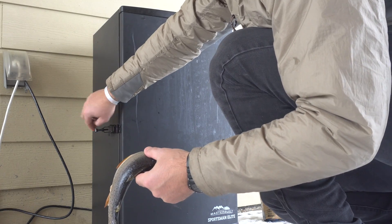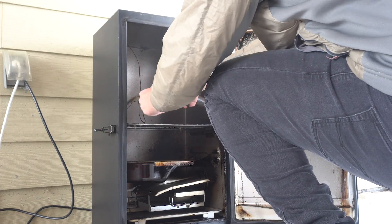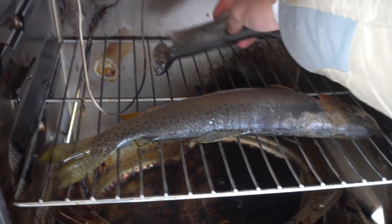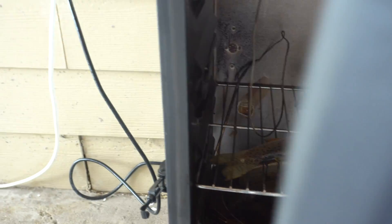Once my smoker hits the right temperature, I'm just going to lay these fish right on the rack inside my smoker. I don't really know how long this is going to take for these to be done, so I'm just going to check them regularly. It's probably going to take maybe a couple hours — I'm guessing.